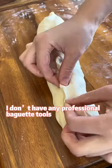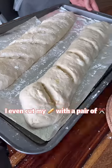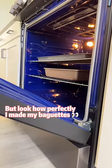I don't have any professional baguette tools — I even cut my baguettes with a pair of scissors. But look how perfect my baguettes turned out!